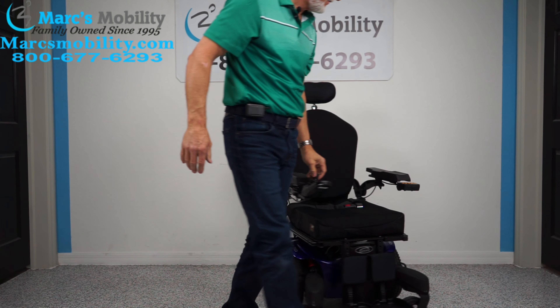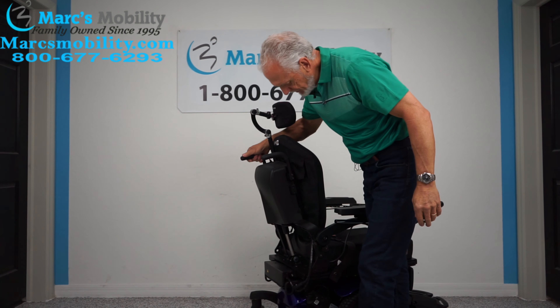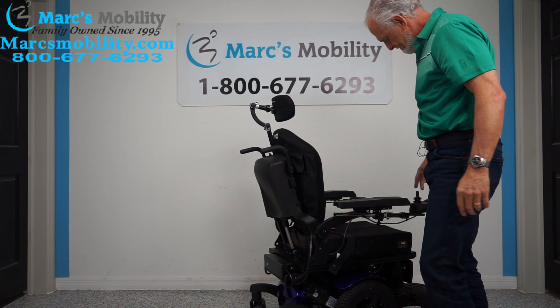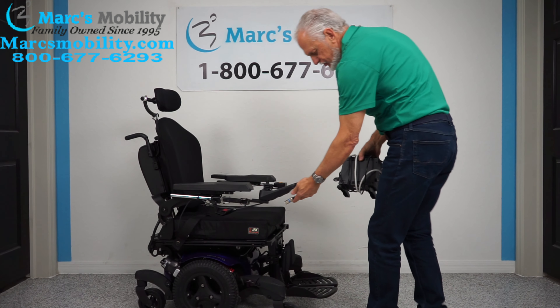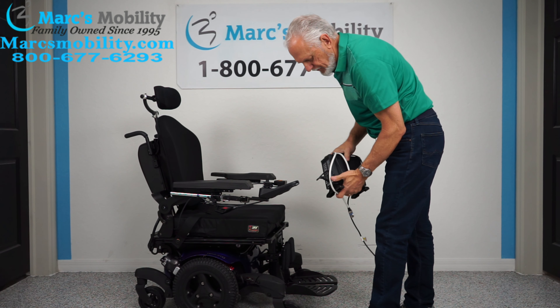The back of the chair has push bars on there automatically, and you have a headrest that's fully adjustable. When you charge this chair, you'll take your charger that comes with the chair and plug it right below the joystick. As soon as the light goes from orange to green, you're fully charged.